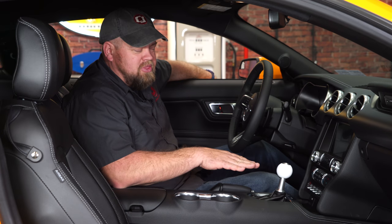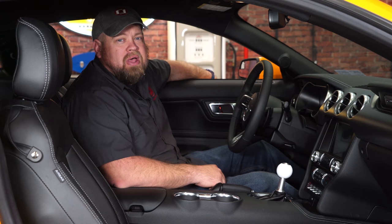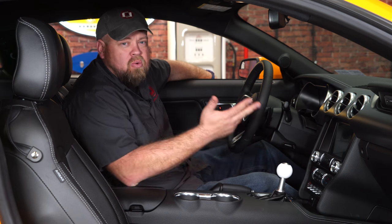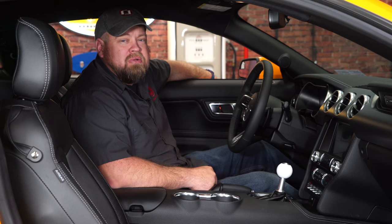Now to be honest, I wasn't sure I was going to like the white, but the white cue ball is such a classic look — it looks great in our 2018 Mustang as well. This is available in black, red, or blue, with your choice of a satin or black finish. The installation is very straightforward and will take you no more than an hour. We'll be back on the road in no time.